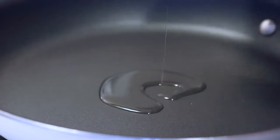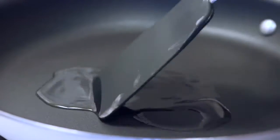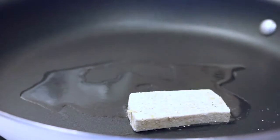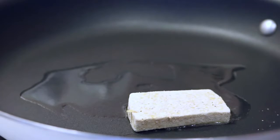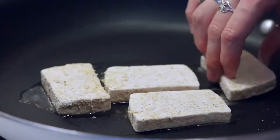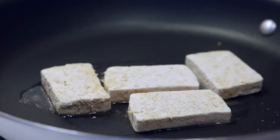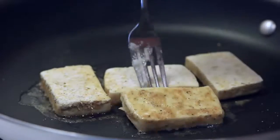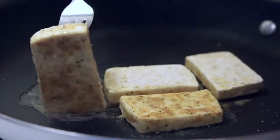In a medium pan, add some oil — you can also bake these in the oven, though I didn't try that. I just pan fried mine in a little bit of vegetable oil. Let them go until they're crispy, check them a few times, then flip them when they're golden on one side.